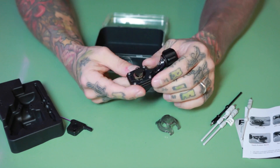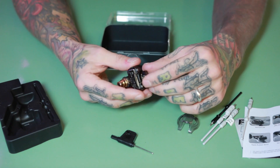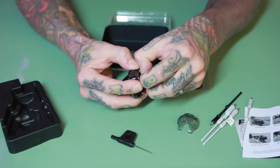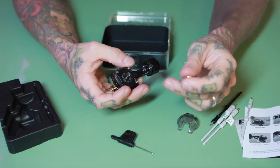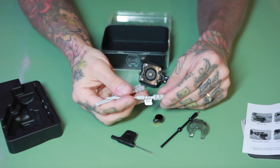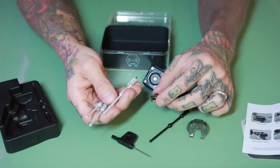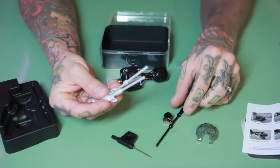It comes only with one cam and it's 3.25mm, which is pretty good as an all-rounder — you can do good shading and good color with it. If you want to customize, you can buy extra cams from 2.5mm up to 4mm, with all three tension bars and loads of different cams. There are almost unlimited setups you can create with this machine, which is pretty cool.